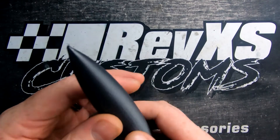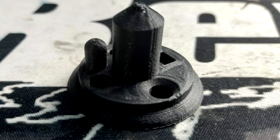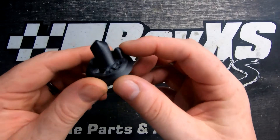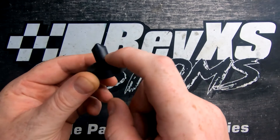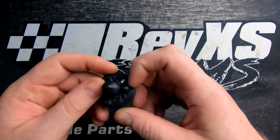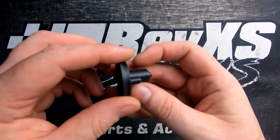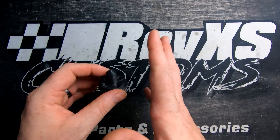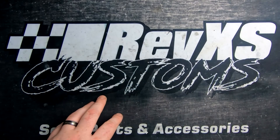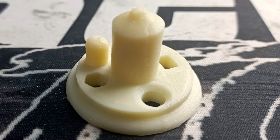We moved across to our stringing test piece, which we made a while ago. It tests stringing between two small parts. It's come out really nicely — used to have issues where it tried to coast between the two. Both the carbon fiber and glass fiber versions are done on the same settings with just temperatures adjusted slightly.